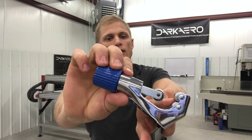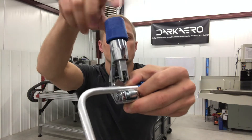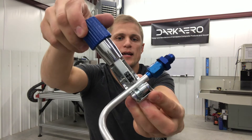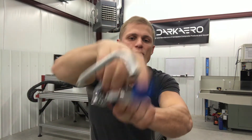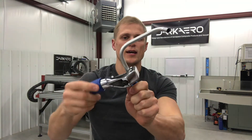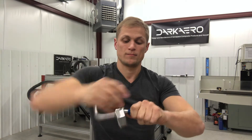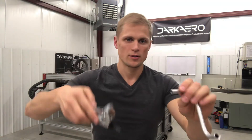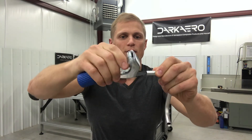The tube cutter has a blade right here and two rollers. Start out by putting your tube up against the rollers, and then tightening this knob down until the blade contacts the tube, just gently. Then start spinning the tube cutter around the tube. As you spin it, each time around you put a little bit of a tighten on the knob. You keep spinning it and tightening it, and eventually it will cut through the tube. After you use your tube cutter, it will leave a little bit of a sharp folded-over edge on the inner diameter, so you can use the reamer to clean that up. Insert the reamer on the inner diameter of the tube, and with a little bit of pressure you spin it, and it cuts off that burr.